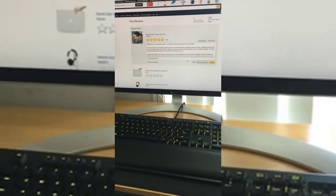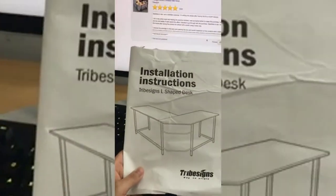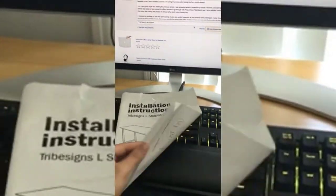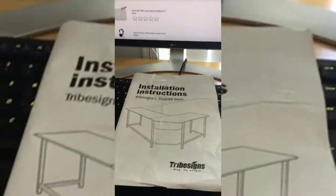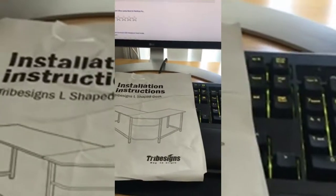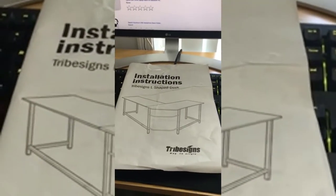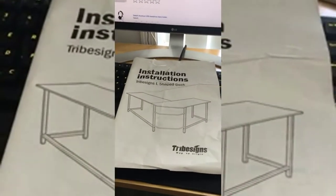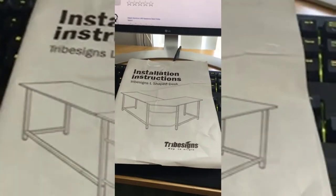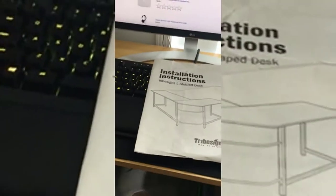Hello everyone. This is the video review to go with the written review I wrote for the Tribesigns L-shaped desk. To start off, I saw that there were a lot of comments and negative reviews regarding the installation, as well as some people being unfortunate enough to not get an instruction manual, which is pretty unbelievable.